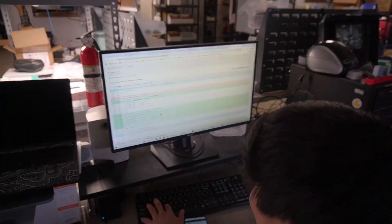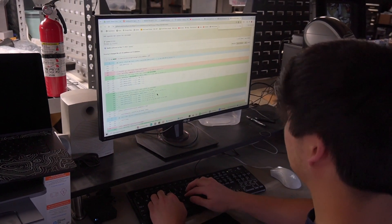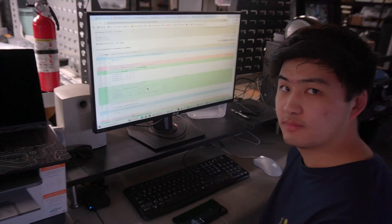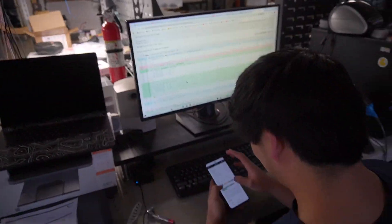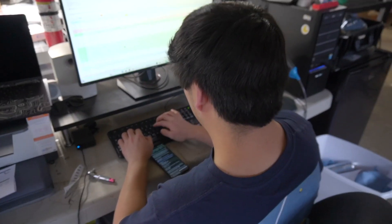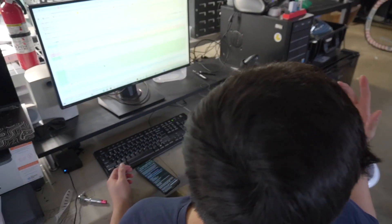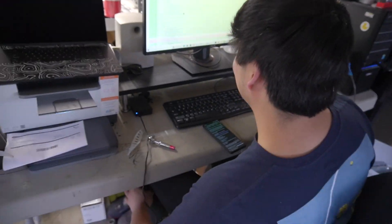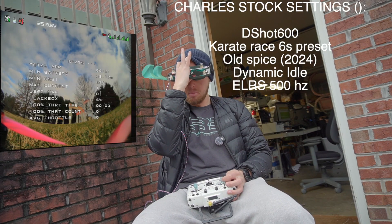Charles is looking at special Betaflight settings to change the ICM gyro configuration. The discussion is whether Charles can figure it out so viewers can have the $20 cheaper flight controller. Charles jokes about just handing out tunes for $7 with a $25-a-year membership. ICM completely stock — should we fly it first? Yeah, why not.